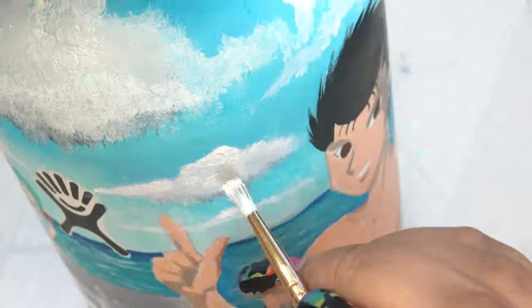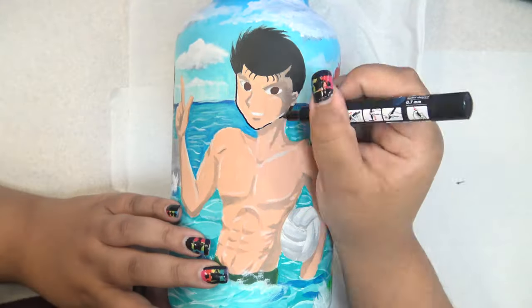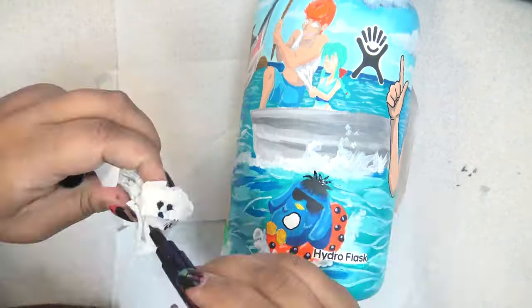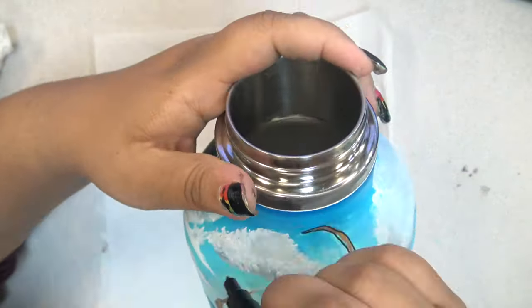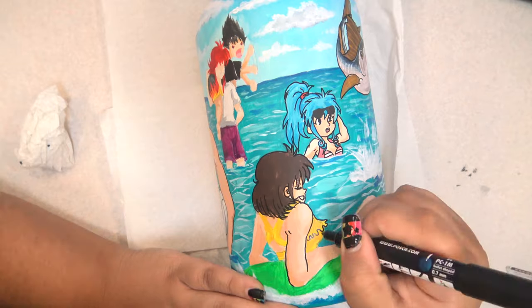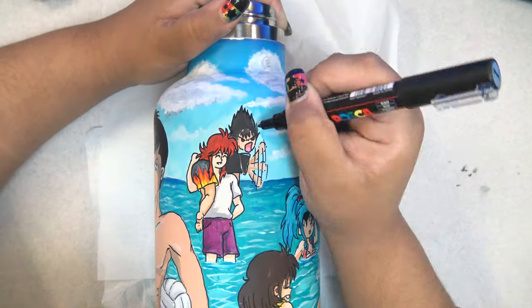Once that was all done and I allowed it to dry for a couple of hours, I opened these two Uni Posca pens I found amongst my things — I think they came from a monthly art box subscription, probably Scrawlr Box, but I'd never opened them. They are 1M in size, and I have a black and a white. I used them to go in and give everything some line art definition as well as some shines, since everyone is supposed to be in the water, so wet and shiny is appropriate. The black is a little thicker than I would have wanted — I definitely would have preferred a 1MR, which I believe is smaller, but you work with what you have.